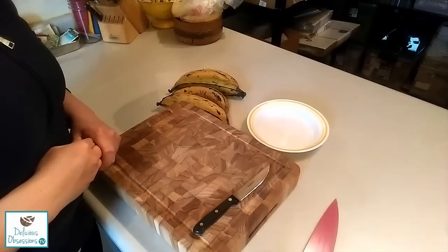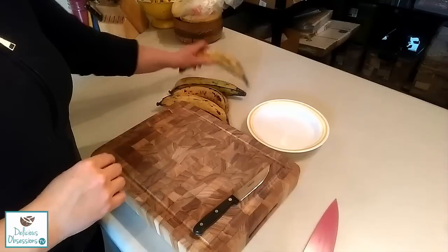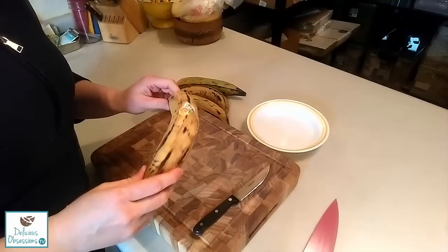Hi guys, it's Jessica from deliciousobsessions.com and today I'm going to show you how to make tostones. Tostones are actually just fried plantain slices. They're super easy to make and really, really delicious.